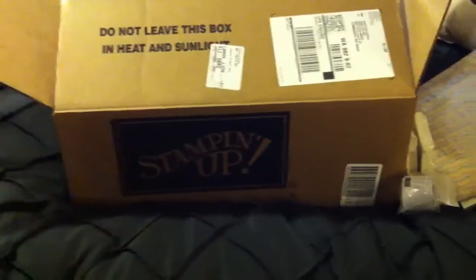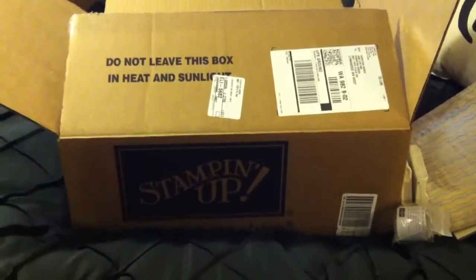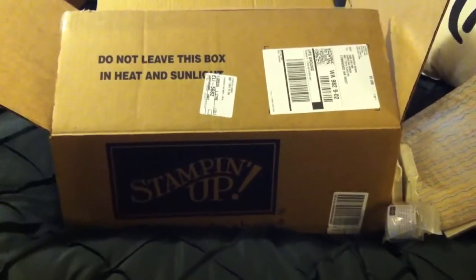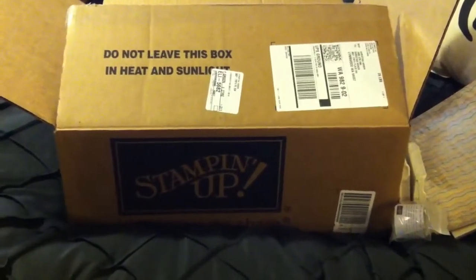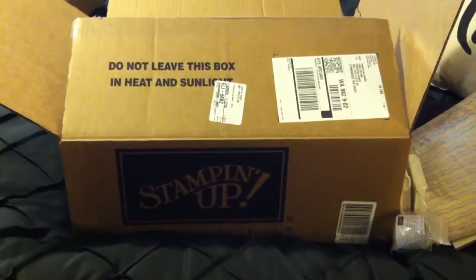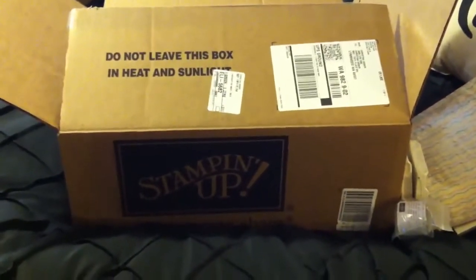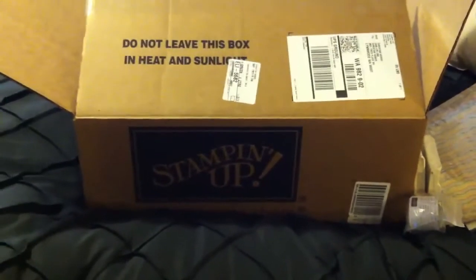Hey everybody, this is Christina and I am coming to you to show you and talk a little bit about the new demonstrators kit for Stampin' Up! I'm a new demonstrator and I just wanted to tell you I got my kit today, and ordering your kit and signing up for Stampin' Up! is really easy.